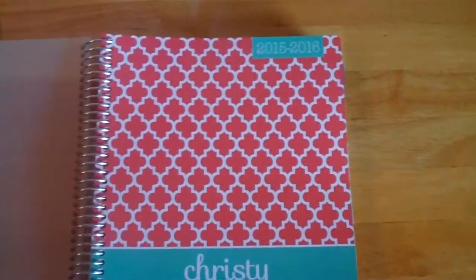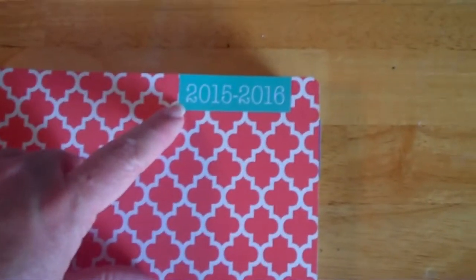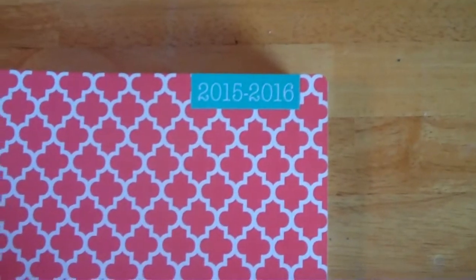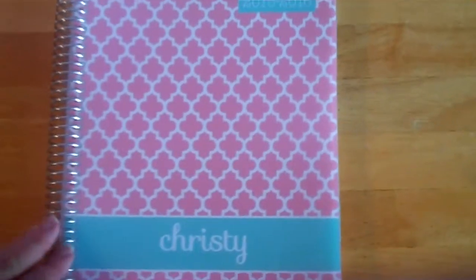It looks a little pink but once you open it up it is a coral and turquoise color. Mine goes over two years — 2015 to 2016 — but if it's just a one-year planner, a lot of people go January to January. I'm starting it in July; I'm a teacher and that's what works best for my schedule.